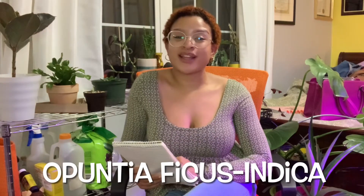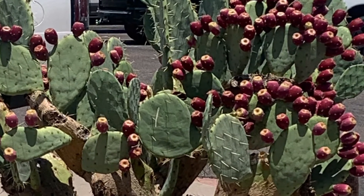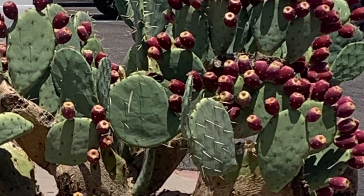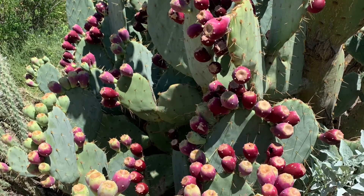Thanks for joining this week on Plant My Flowers. Today we're actually going to be propagating something new — it's going to be the prickly pear cactus, also known as the Opuntia ficus-indica. The prickly pear cactus is a perennial that's native to Mexico. It does endure the typical cactus environment, so it would have high direct light, high temperature, and low watering.